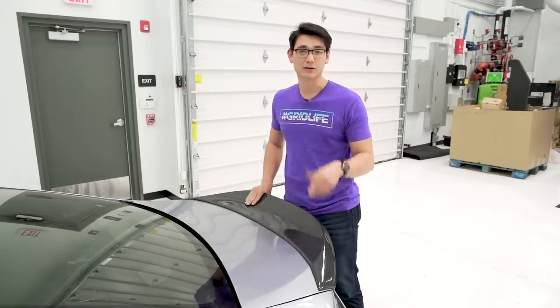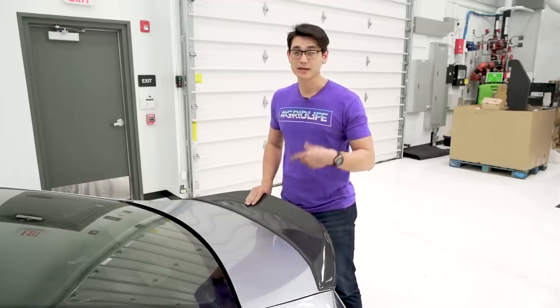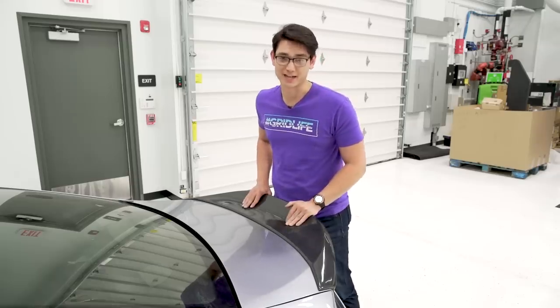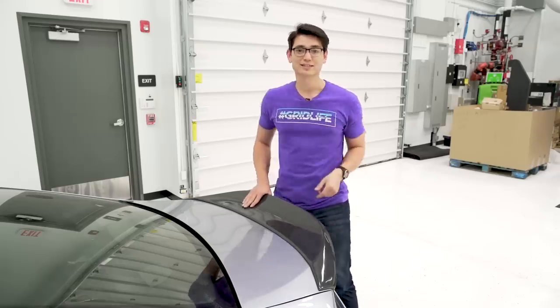If you want to pick one of these up, I'll leave a link down in the description. If you have any questions at all, feel free to send us an email at sales@eftatespeedfactory.com. This is Thomas — I'll see you guys in the next video.